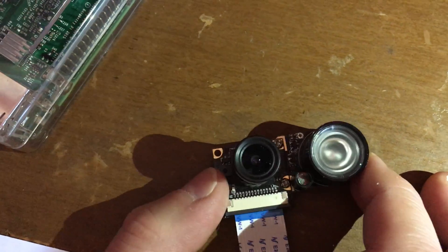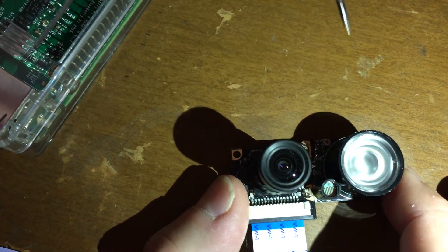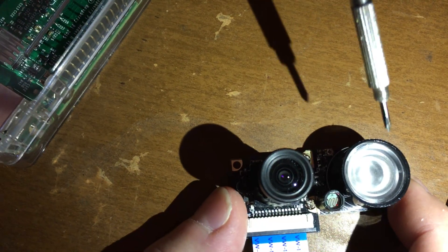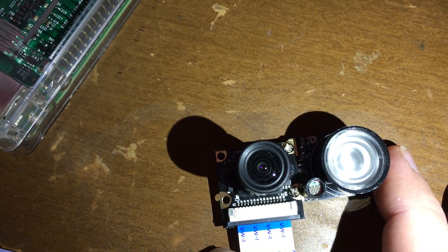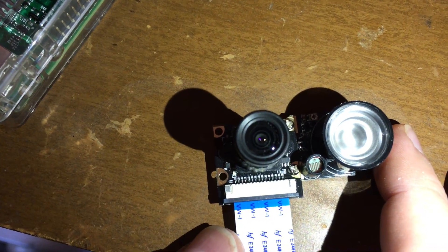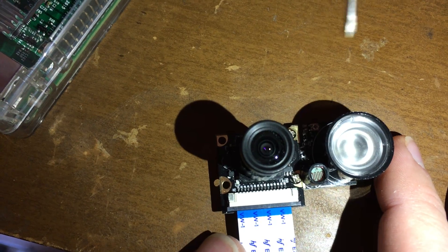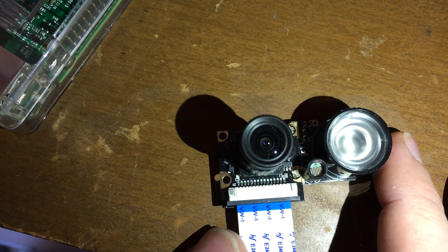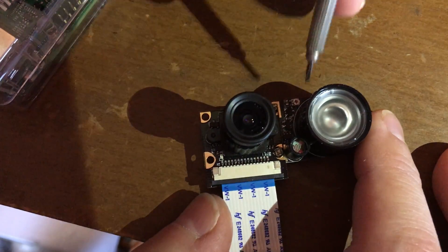If I bring the flashlight closer such that it shines directly into the photoresistor here, you see the LED turns off. I would prefer that it could turn off with a bit less direct illumination, just using ambient room lights. But if I move the flashlight away, it turns right back on.